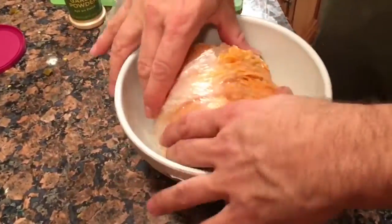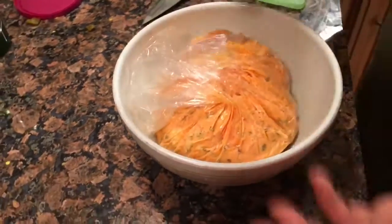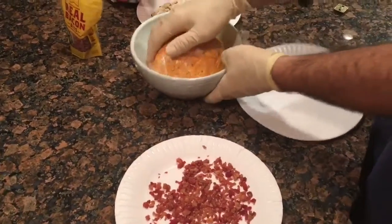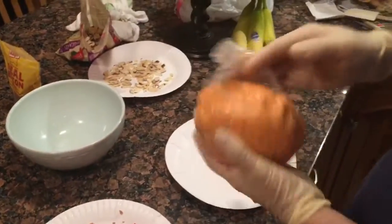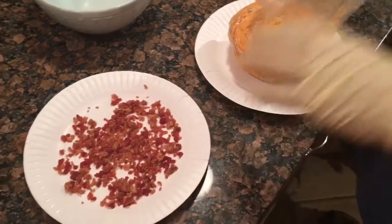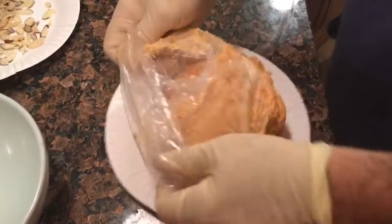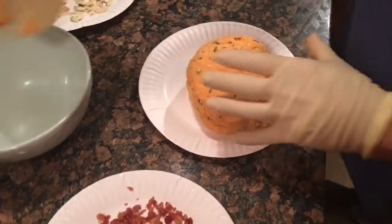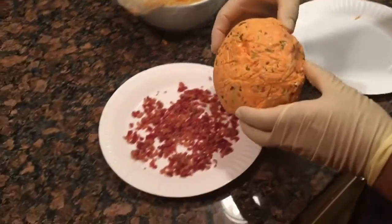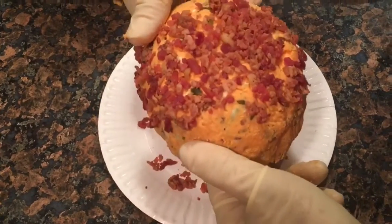We'll get that in the fridge for at least a couple hours, then we'll take it out and roll it in our bacon bits, and we'll show you how to plate it up. An hour, hour and a half later — our cheese ball is getting fairly firm. We're gonna coax it out of the bag, coat it with our bacon bits, and shape it into a football. Once that's done, we'll be back in a few.